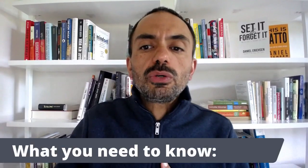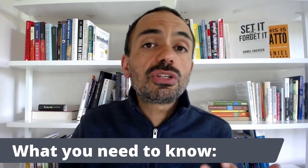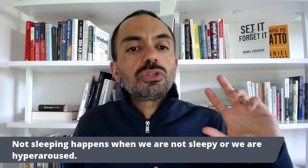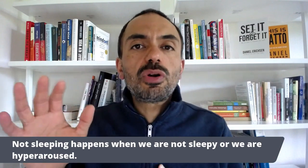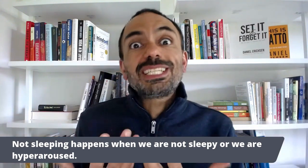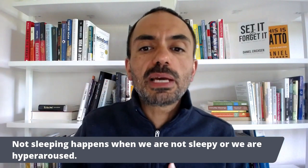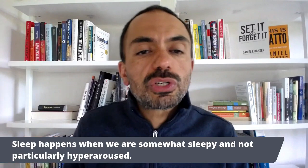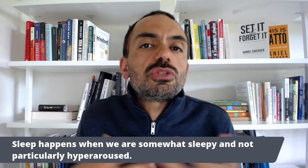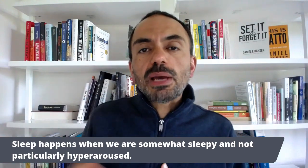Before we go into the details of the Pendulum Method, what do you need to know? Not that much, actually. You just need to know basic sleep physiology — basically, sleep drive and arousal. Not sleeping happens when we are not sleepy or we are hyper aroused. With insomnia, it's really always the latter — you're not sleeping because you are hyper aroused, anxious, excited, worried, or stressed. Sleep happens on the flip side when we are somewhat sleepy and not particularly hyper aroused. The body needs to sleep to some degree, and there's not that worry or hyper arousal blocking sleep from happening.